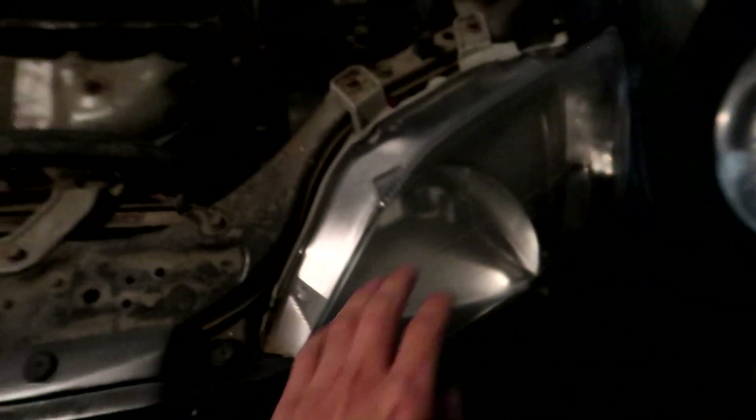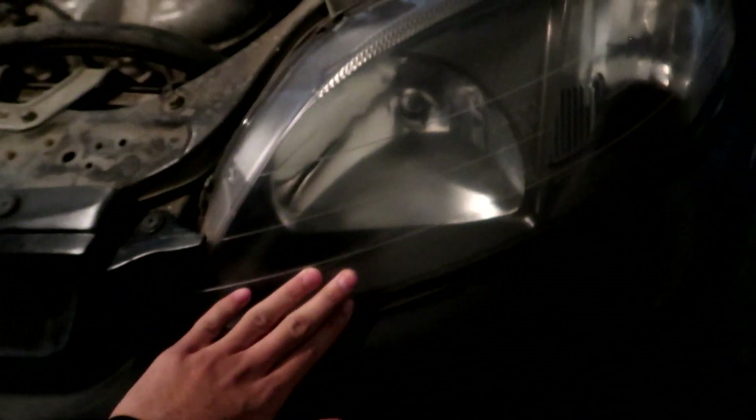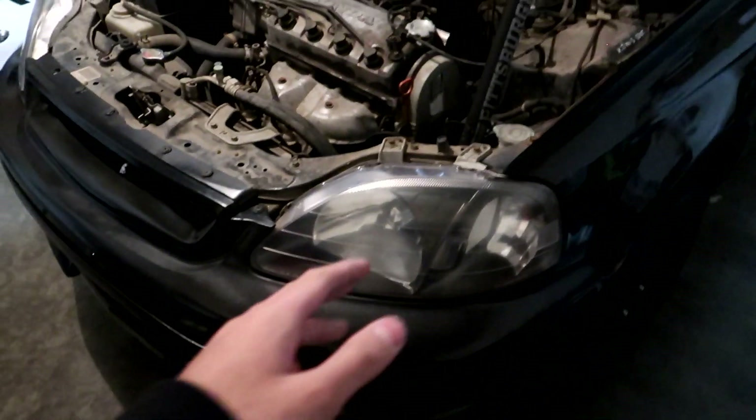They're pretty clear on camera but in person they're yellow and kind of foggy, so I want this to be perfect. These are OEM headlights and I want to keep them that way. I don't want to buy any aftermarket ones because I'm kind of broke right now.